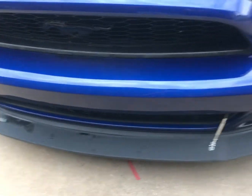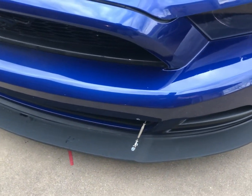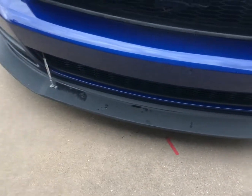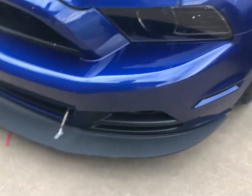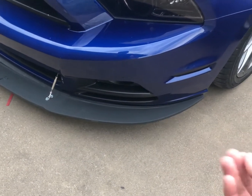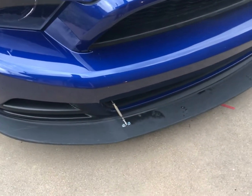One other thing about the splitter is it is very durable. I've scraped, bumped, and run into a couple decent things while driving, and it does chip away at the front. But overall, the splitter does not bend and does not crack super easily — I've not experienced any of that yet. You could paint it if you wanted to. I just kept mine as the normal unpainted plastic, but I might get it painted to touch it up and make it look a little better.